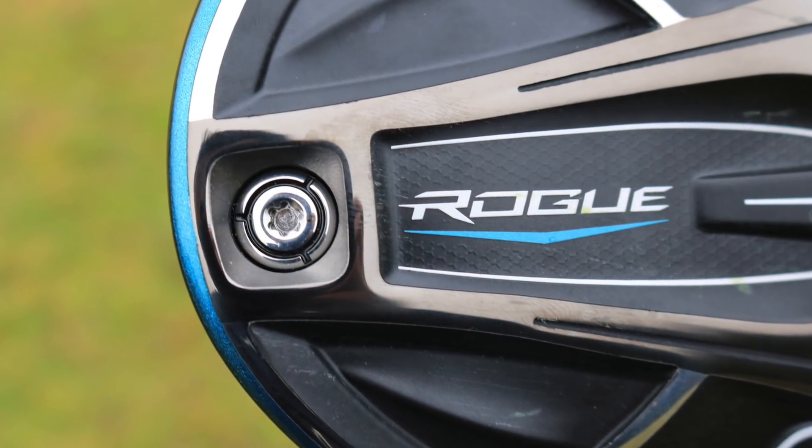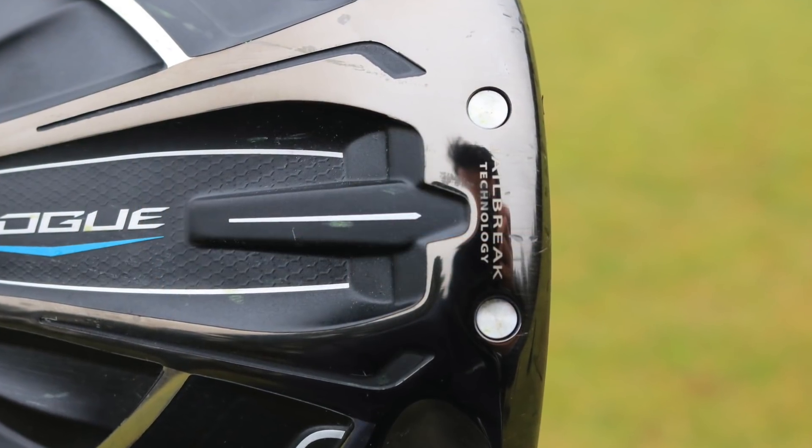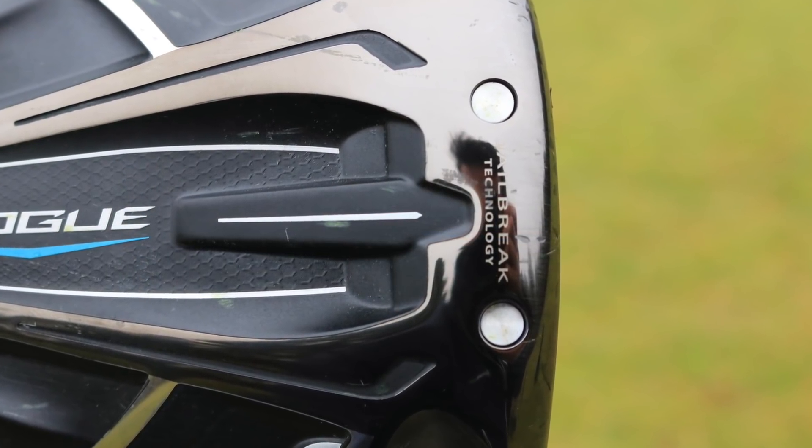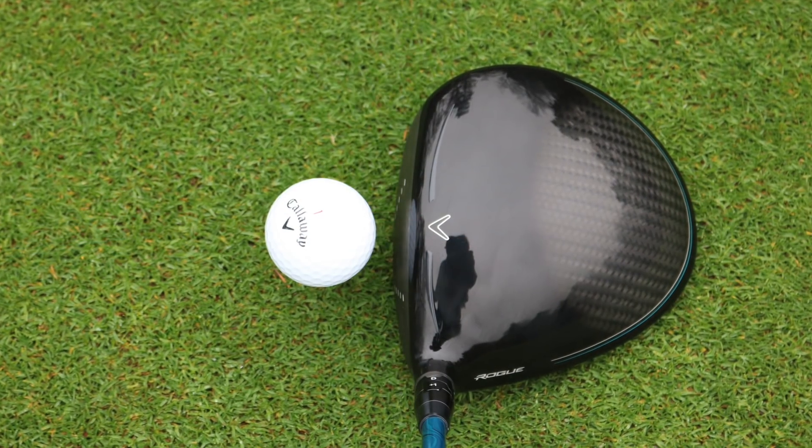The Epic had great technology: the Jailbreak technology, which allows the face not to flex so much around the perimeter, keeping all the ball speed right there behind the face. That made a real difference, as did the Carbon Crown. So I thought the Epic was a great driver.